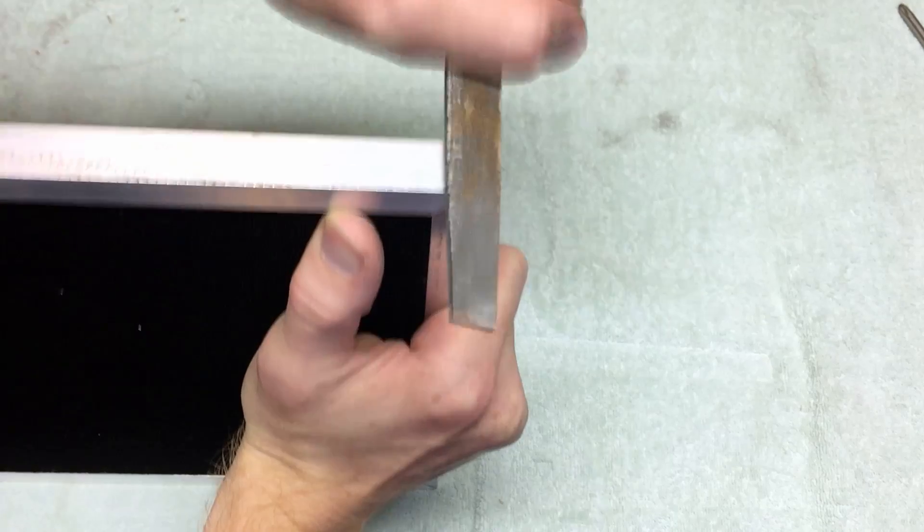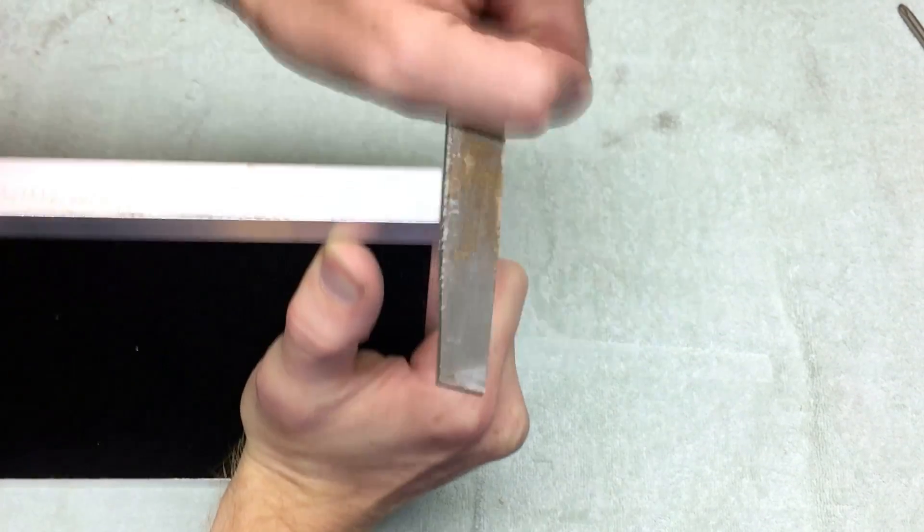At this point you can clean up any of the corners with a file to make sure that there are no sharp edges, and you're done!